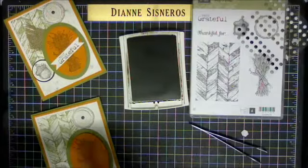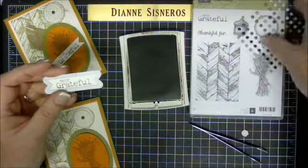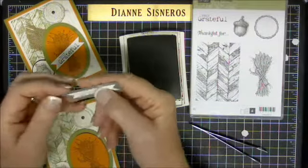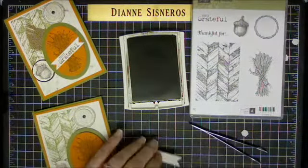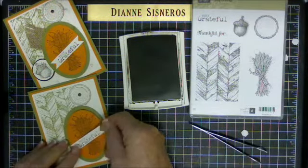Now I have the Bitty Banners framelits and 'Truly Grateful.' I went ahead and ran that through — so easy! I'm going to take some adhesive and put that across.